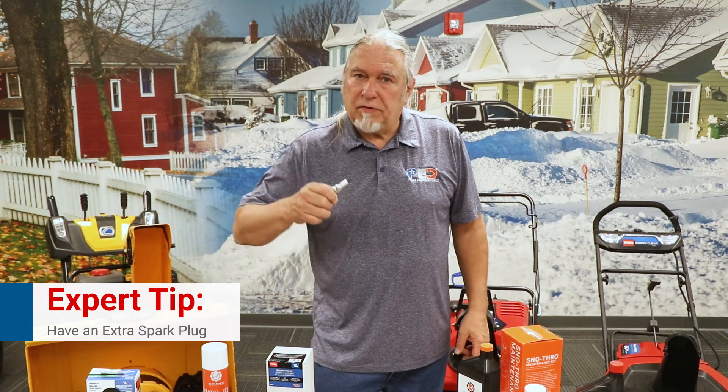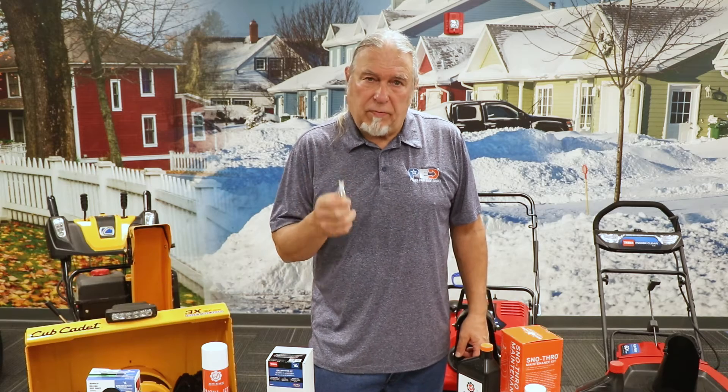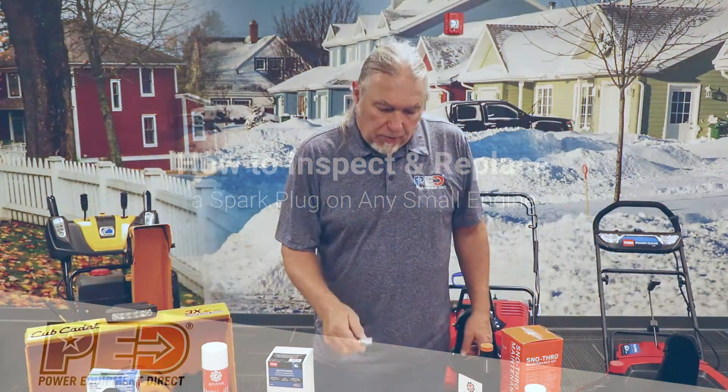I always recommend you have an extra spark plug. You never know when you're going to need it. They're inexpensive and great to have around. Eventually you're going to end up replacing it anyway, so it's always good to keep a spare one.